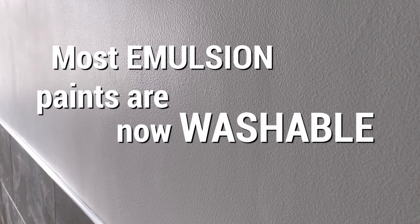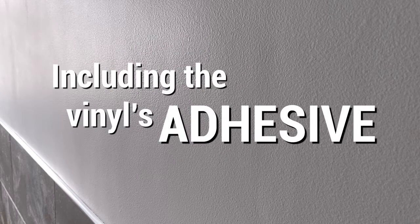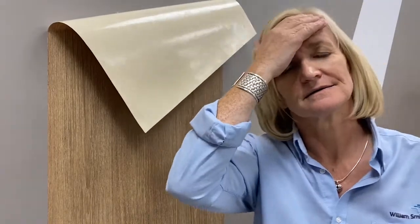Most emulsion paints are now washable — they contain something that stops things from sticking to them. It may adhere great to start with, but by the next day, gravity means they will fall from top to bottom.